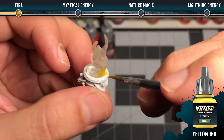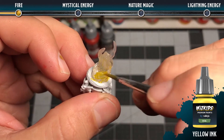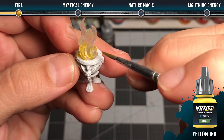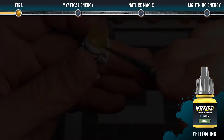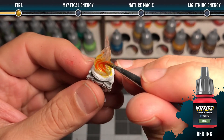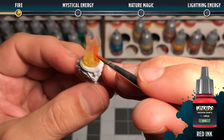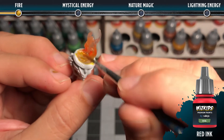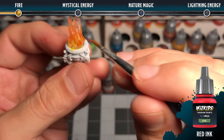To create a fire effect, you're going to blend yellow ink up into some red ink. Make sure that when you add the red ink you're not adding too much so that it oversaturates the clear effect and makes it more opaque. You want to ensure that it remains semi-transparent throughout.